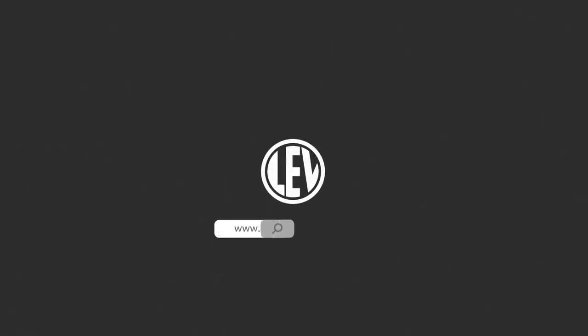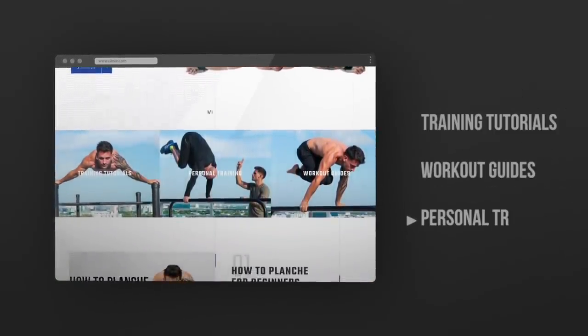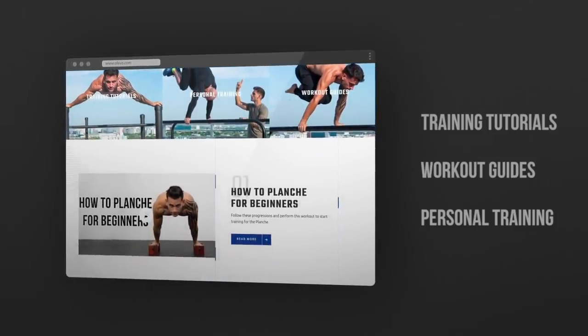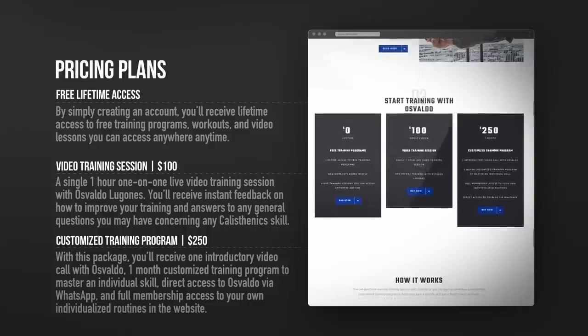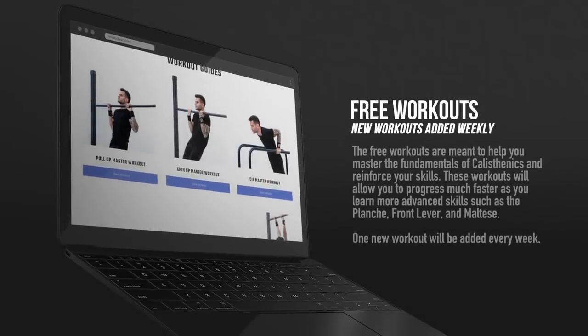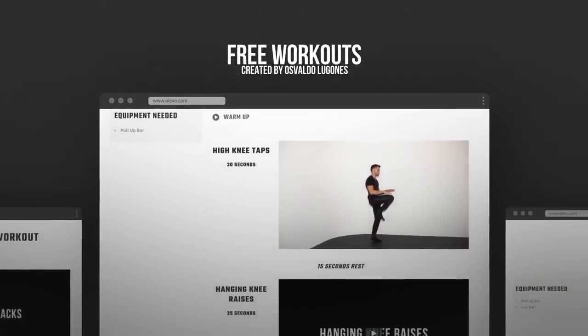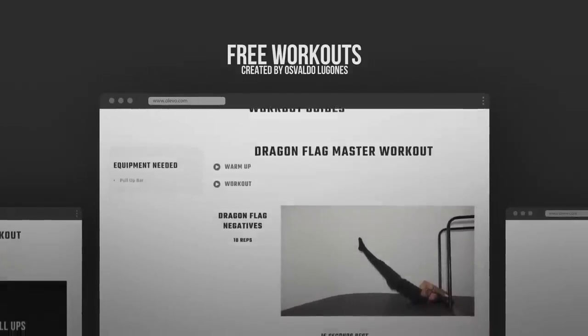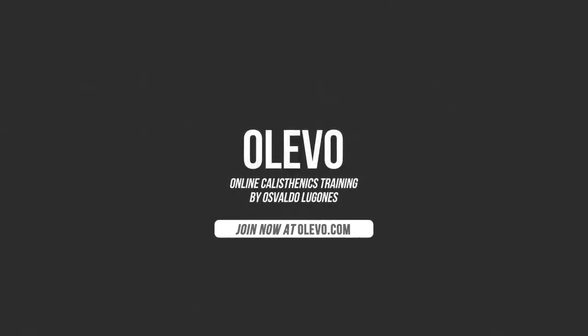Here's a preview of what you can expect from Olevo. Thank you for watching, don't forget to comment down below what you guys want the next video to be about. See you soon in the next video.